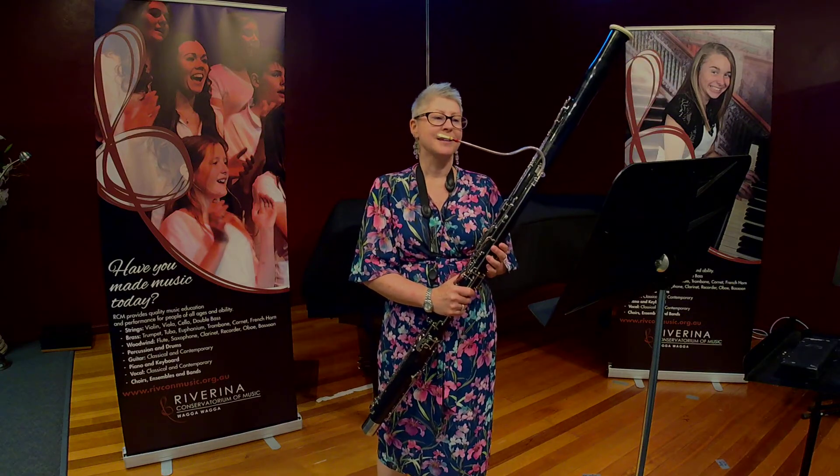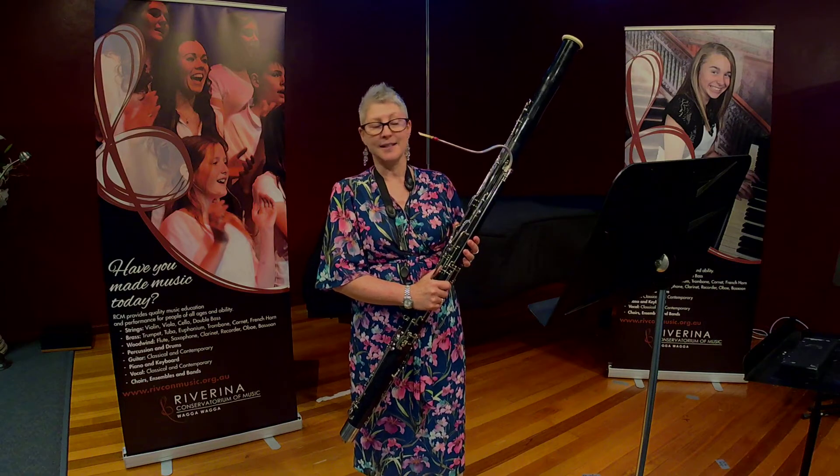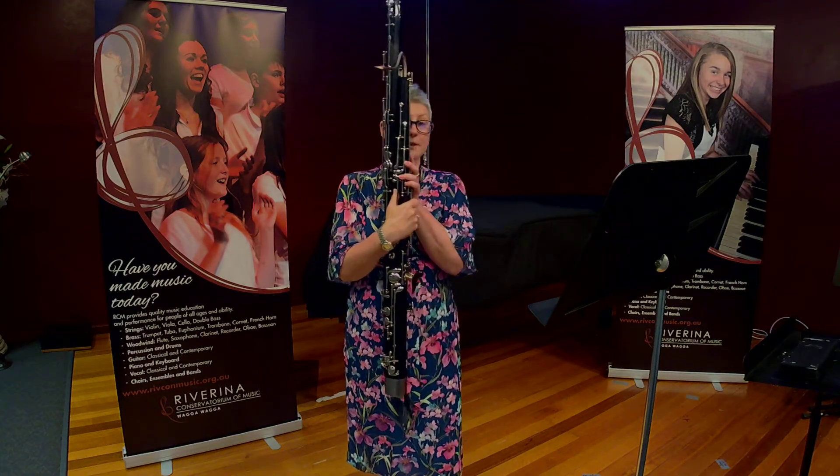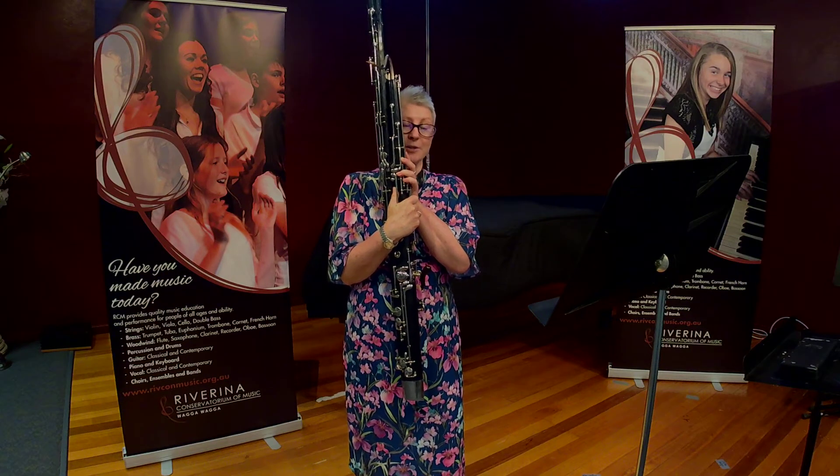Like other woodwind instruments, different notes are created by putting down and taking off fingers in different combinations, and there are quite a few keys on the back of the instrument, so bassoon players need very agile thumbs.